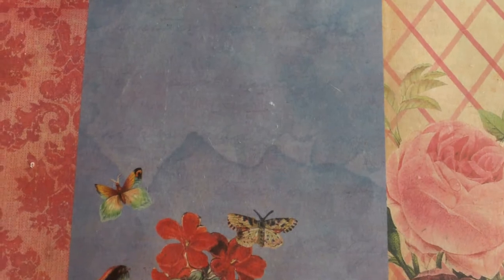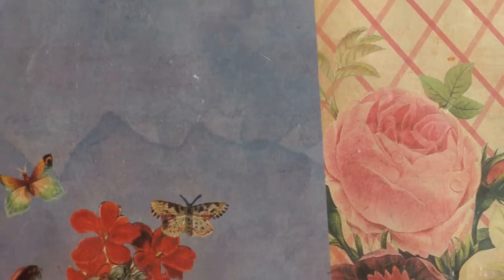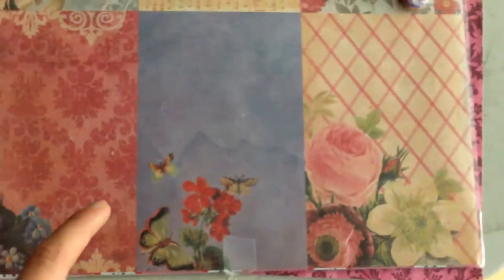My craft table is usually not clean, and right now it is partly clean — like one part has a lot of scraps and it's just really dirty in that part. I'm a really messy person when it comes to crafts, and my mom always starts yelling at me to clean up my table. But she's a really nice mom. Anyways, let's get started.